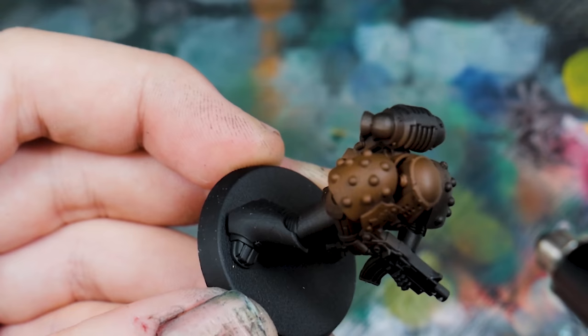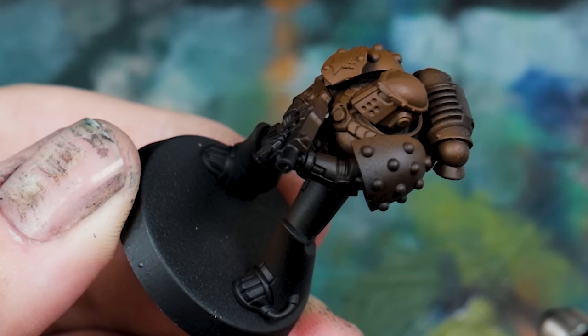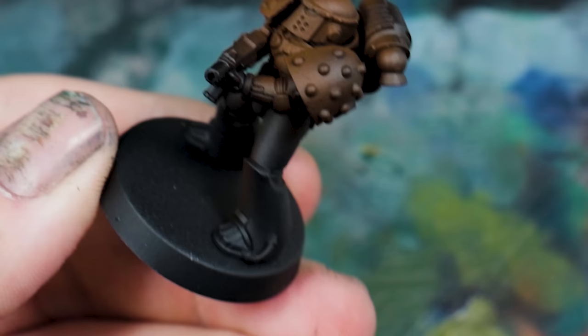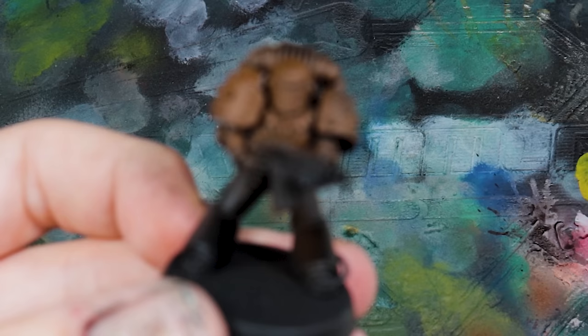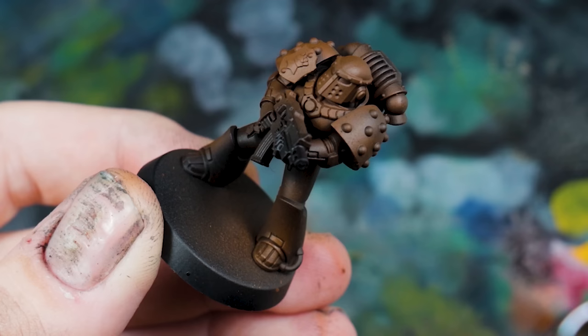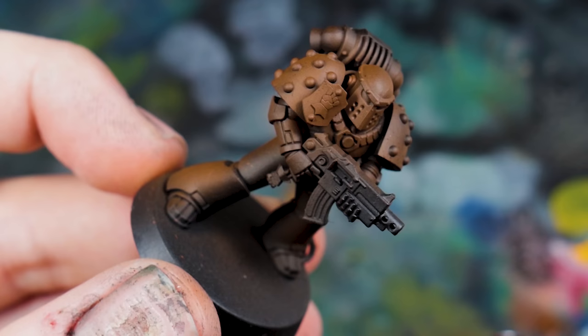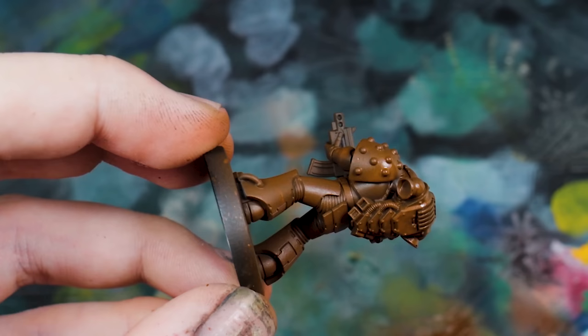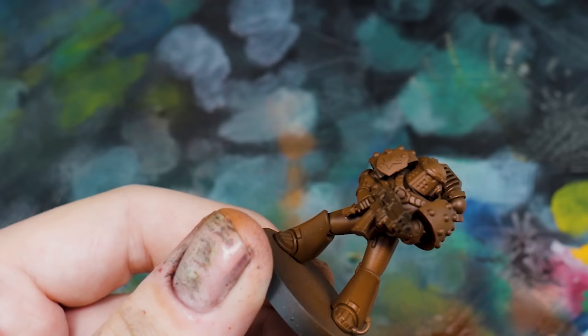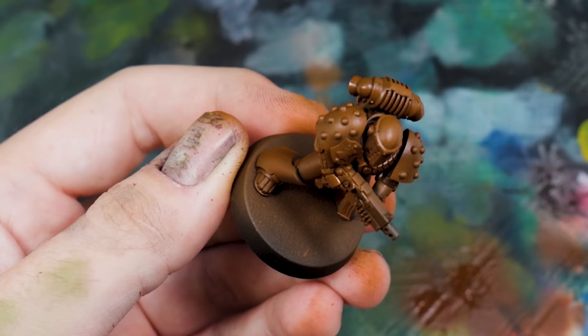Unless you're going to spray paint the entire model yellow in the first instance, either of those two options are the way to go. The first thing we want to do is get away from black — black and yellow make a horrible muddy colour we don't want anywhere near Imperial Fists. We're going with a bit more of a grim dark style, but you never want yellow over black. Ochre over black is sometimes okay, but you definitely want to get away from black. We're starting with Mournfang Brown as the base — that gives us a much more rich and natural colour for yellow to come from.